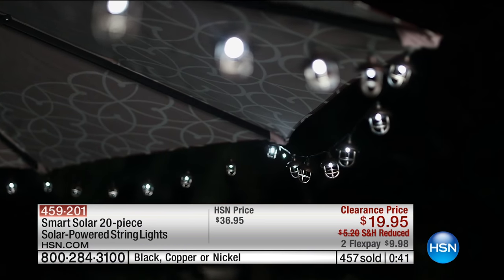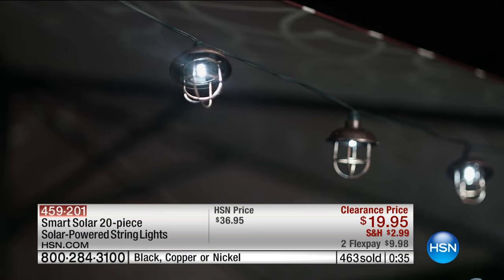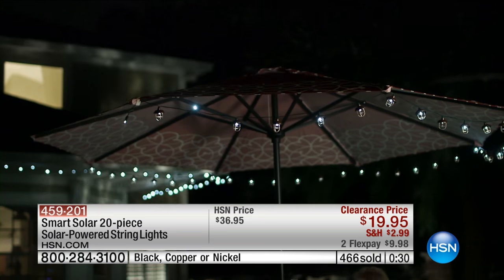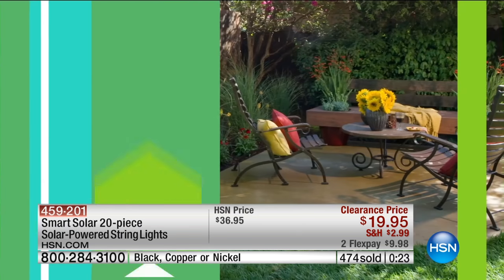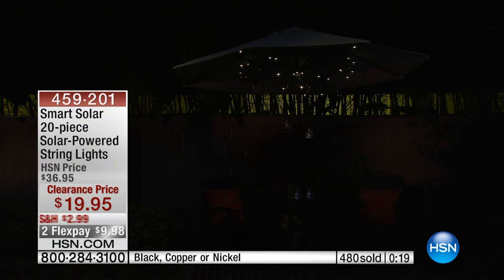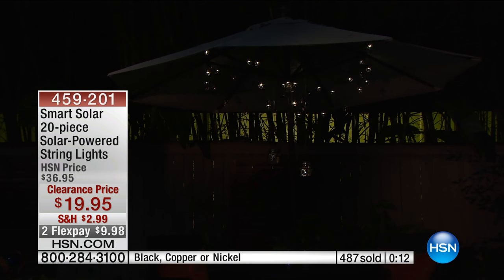Near the hammock, whatever — out there by your hot tub, your jacuzzi, your pool. Yes, all of the above. Or if you have none of that and you still need to bring that summer kind of feel, you get a really great cooler and you get these out there too. Item number 459201. Thank you so much. We've got more from HGTV — the Smart Solar 20-piece solar-powered string lights right now for two monthly payments of $9.98.